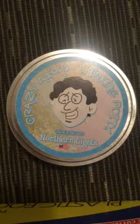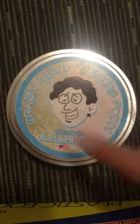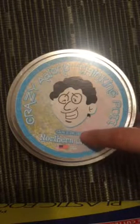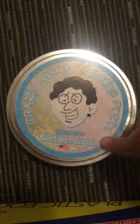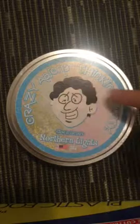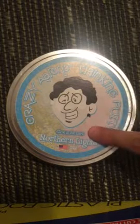Hey guys, it's me here and today we're going to be looking at Crazy Aaron's Thinking Putty. As you can see it says that on one of the sides, and then at the bottom it says Glow in the Dark. It's a Northland Light Slime, made in the USA, and it is 3.2 ounces. And here is a picture of Crazy Aaron. Stay tuned to see the glow in the dark.